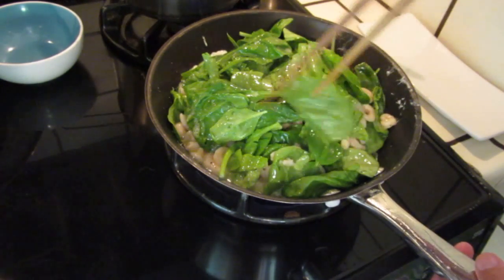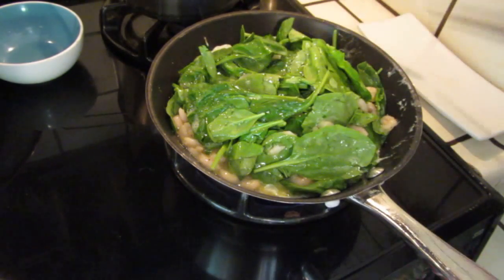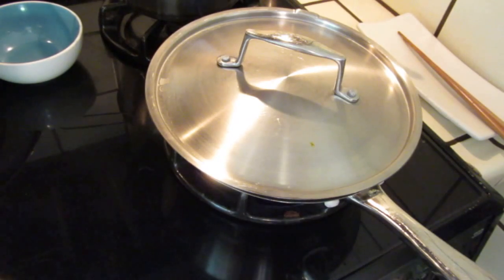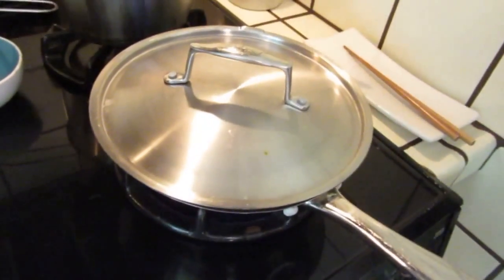And then cover it up. It's like baking but I just do not want to bake it — it will be too hot. Cover it up. Cook for about five minutes. Turn the fire slower; you do not want to burn the bottom. We can take a look from time to time.